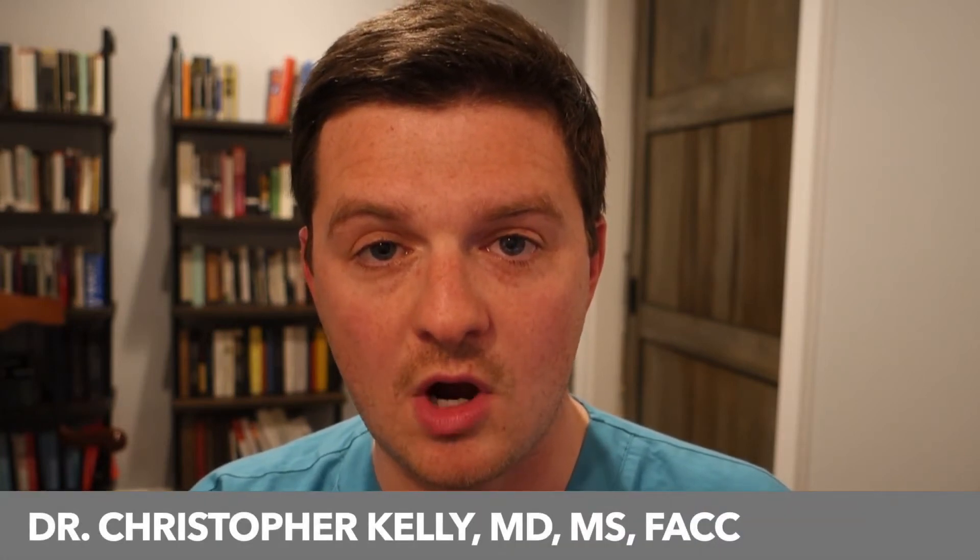Hey, I'm Dr. Chris Kelly, and in this video I'll be reviewing the test known as an echocardiogram, aka an ultrasound of the heart. If you're supposed to have this test, this video will help you understand what to expect on the day of your test and what this test does.